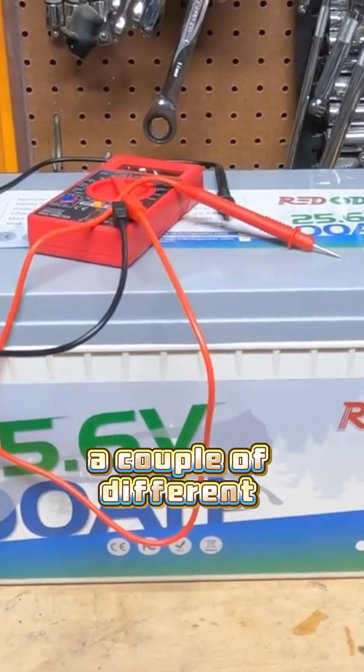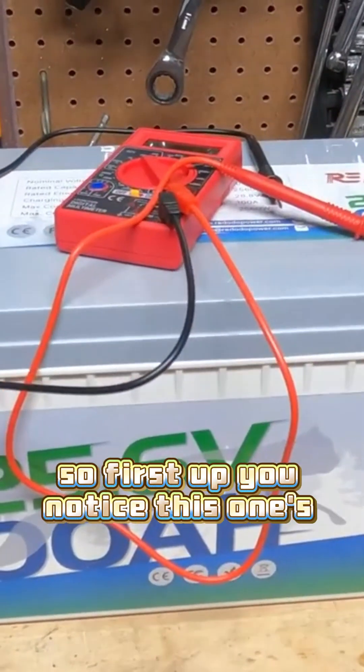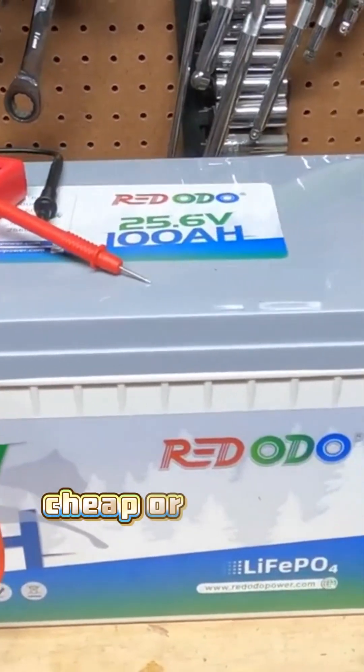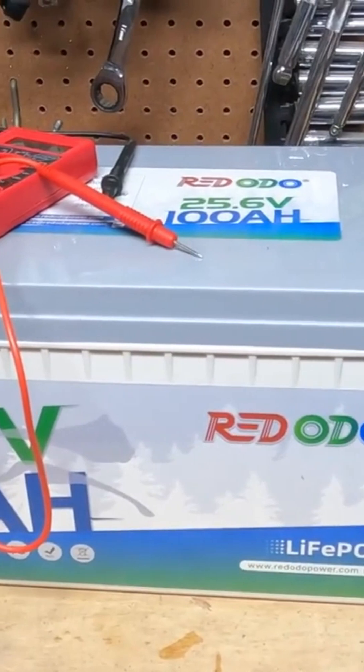I want to go over a couple of different batteries and talk about what I've discovered. First up, you'll notice this one's a lot bigger — it's a 24 volt battery. What gets me is it's as cheap or cheaper than a 12 volt battery used to be just a year ago.